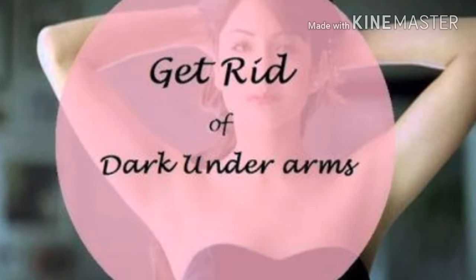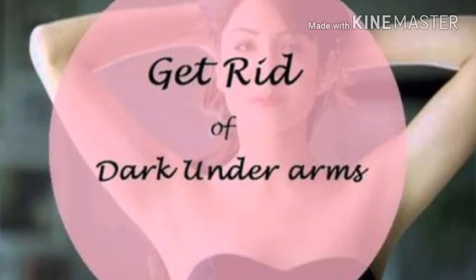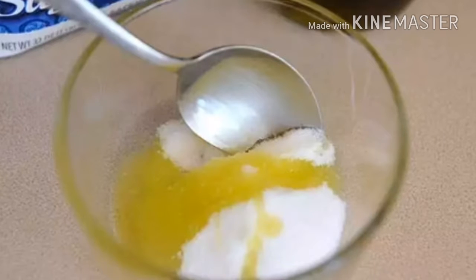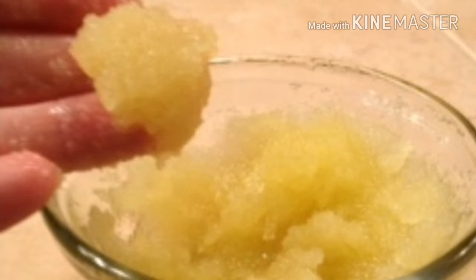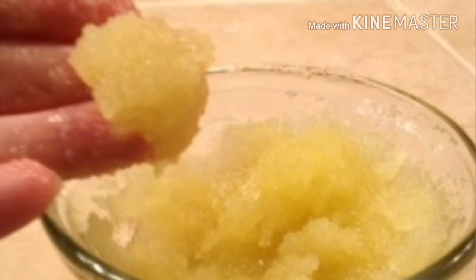First of all, we will make a scrub. Add a little olive oil to white sugar and apply it as a scrub to your underarms for 2 to 3 minutes. This scrubber will remove the dead skin cells from your underarms and the tan. After doing a little circular motion, you can wipe it off with a tissue paper.